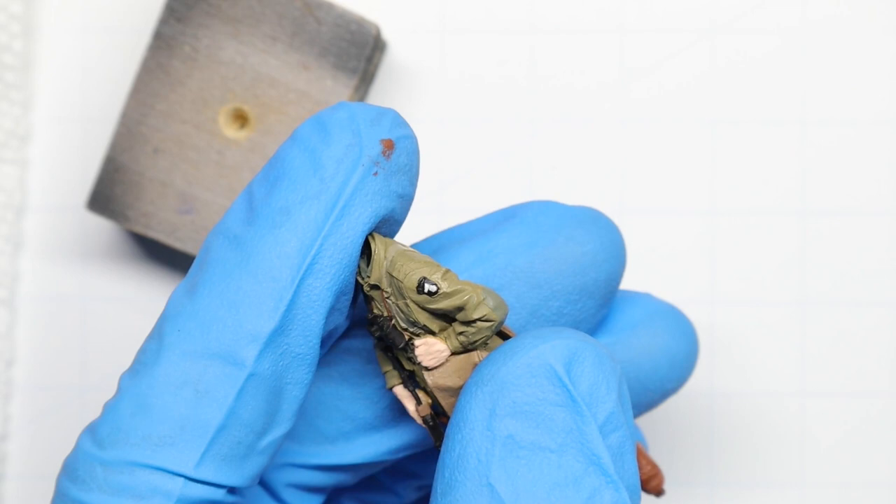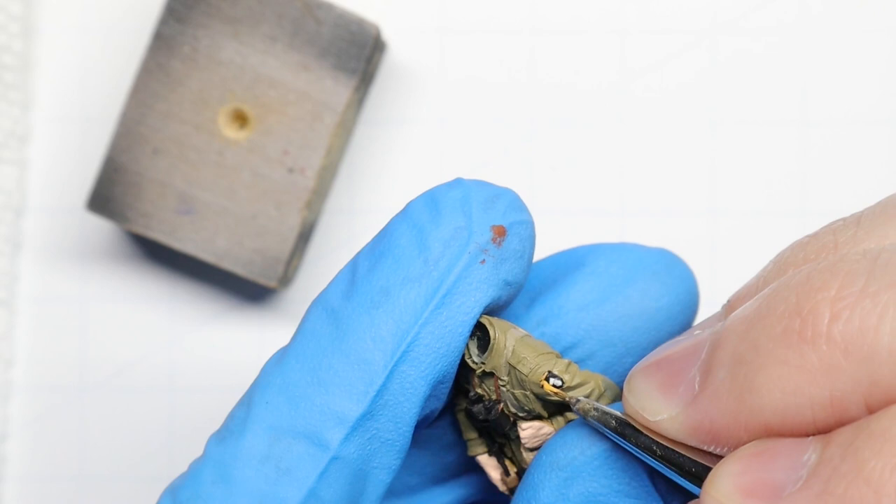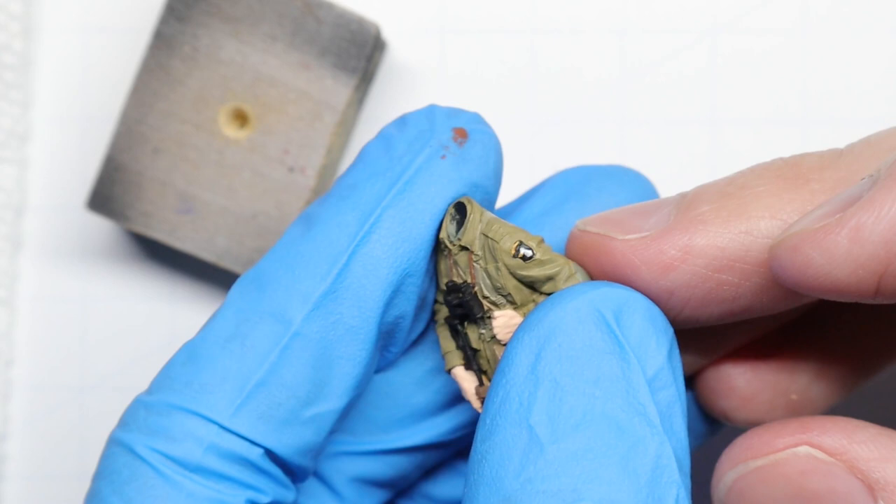Next we're going to take a tiny dot of the medium flesh we used for our skin and add a beak to our eagle. We'll also draw in a line above the patch where that airborne text would be. Not too bad for 1:35 scale, huh? I love little details like this — they add so much to a figure.